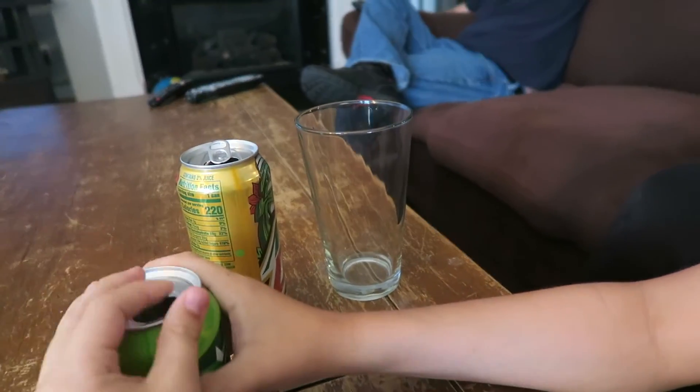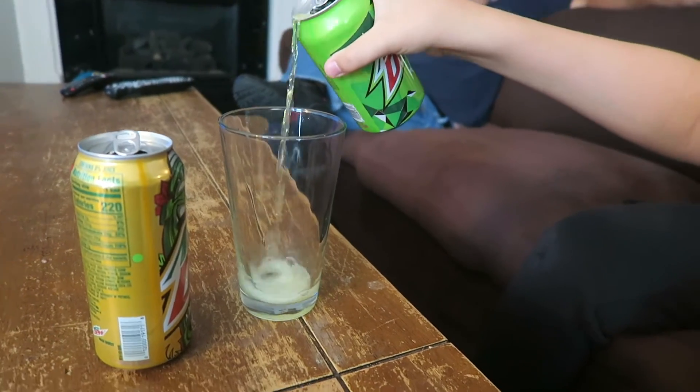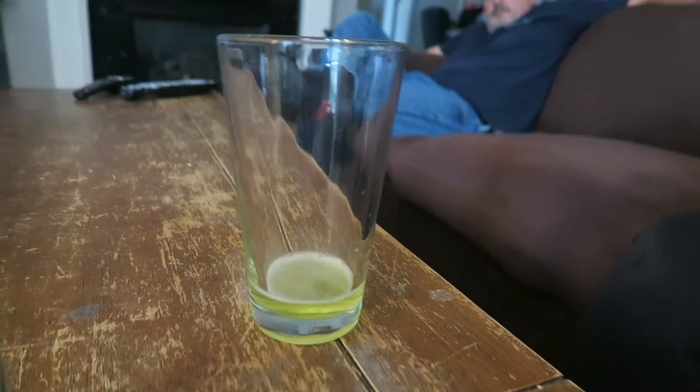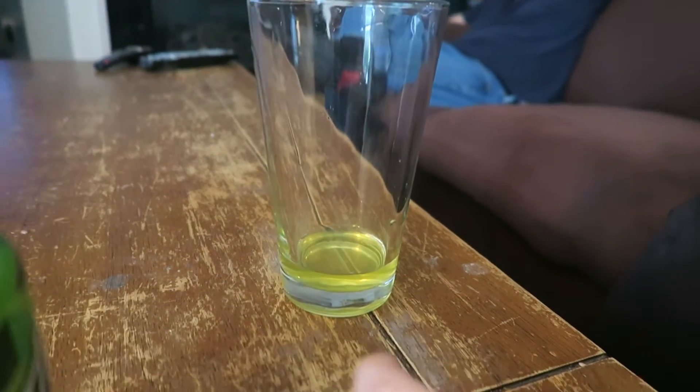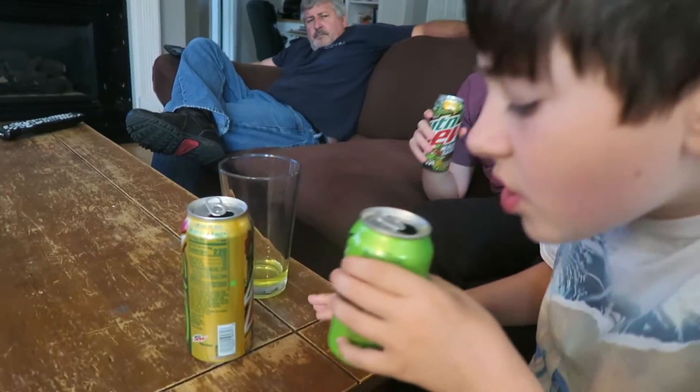The bigger can explains the higher numbers. Ben wants to mix regular Mountain Dew with Maui Burst to try a concoction. They pour a little of each — the color is about the same, though one might be slightly brighter. After tasting the mix, it tastes surprisingly similar to Baja Blast.